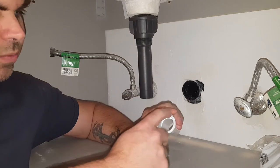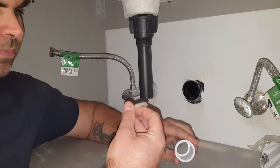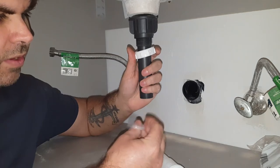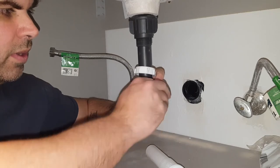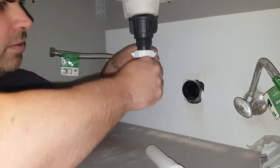So you'll see there's this little recess — there's this thing we call a ferrule. The cap will go on first, then the ferrule, and it'll have two angles on it: a short angle and a long angle. You want to put the long taper downwards.